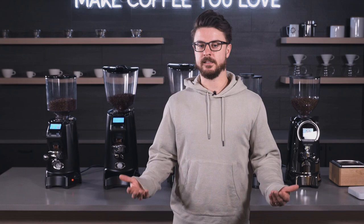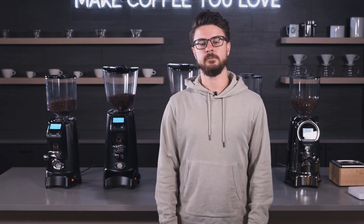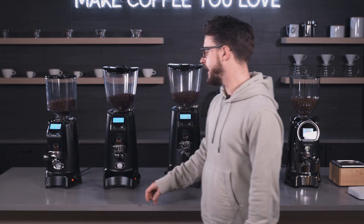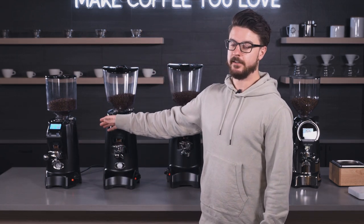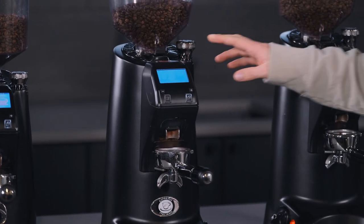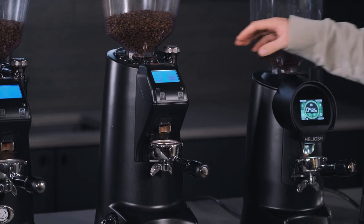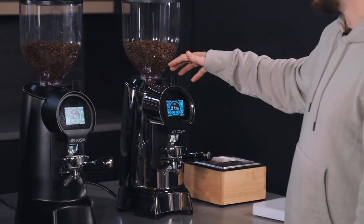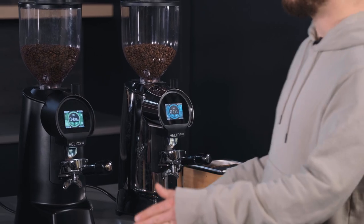I'll run through them real quick and then we'll talk about some specs, grind times, setup settings, and the applications each one is ideal for. Starting here on the left hand side we have the Eureka Zenith 65E, then we have the Olympus 75E, then we have the KRE, then we have the Helios 65 and the Helios 80. So that's five models in total.